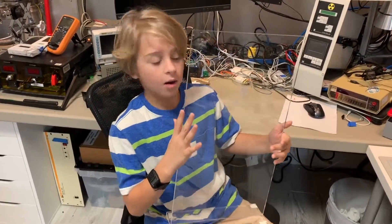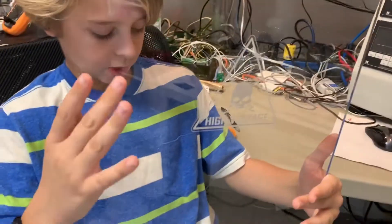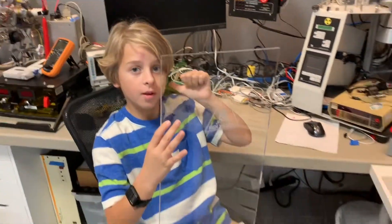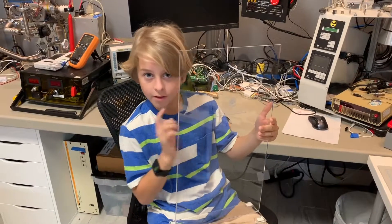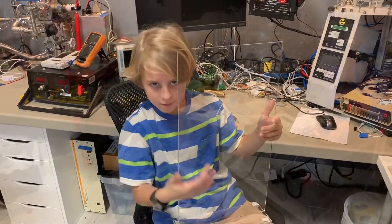This is the almost finished project. We're going to put lights on the bottom, and whenever the high voltage starts up, the lights are going to turn on red and make the shield illuminate red so we know not to reach over it.